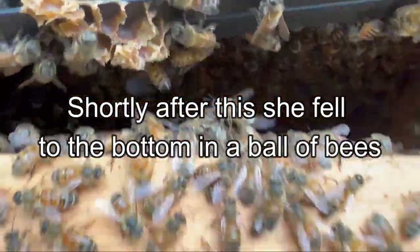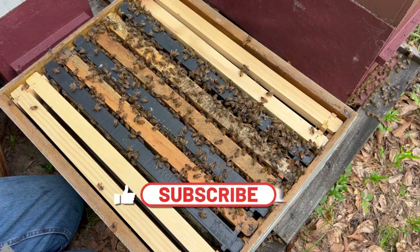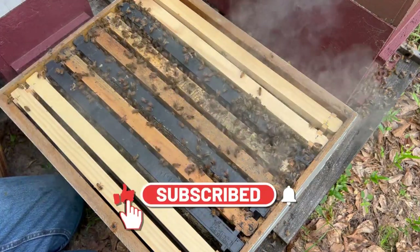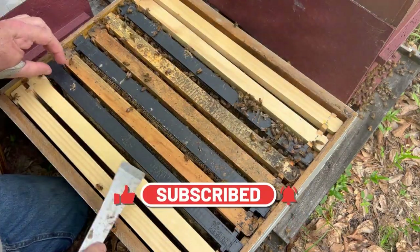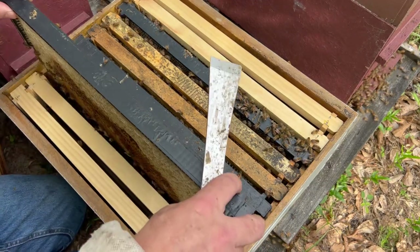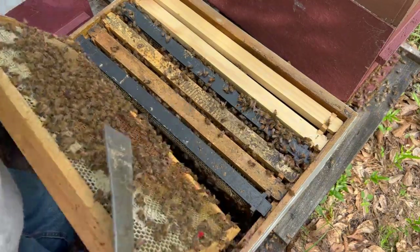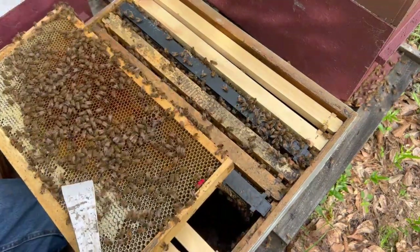If they ball her and kill her, they'll make a new one. I'll be going here real quick to see if we can find Big Red — see if she's still alive. She's not out in front of the hive, so they haven't dragged her out. I picked the box up a little while ago and she wasn't on the bottom of the box. Maybe she's just back doing her thing. Shouldn't be hard to see. There she is — look at her.